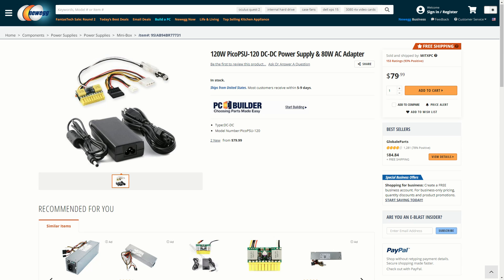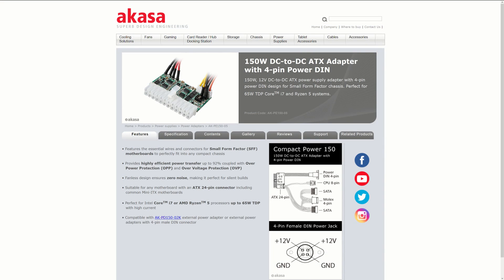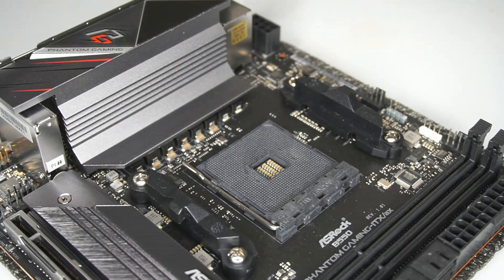120W is the bare minimum for a build with a 65W processor. A 150W power supply would do a better job for long-term use, but the 120W unit was what I had available at the time and it worked well enough. You can skip the next 10 minutes if you want to get right to the test results, conclusions, and final build photos.